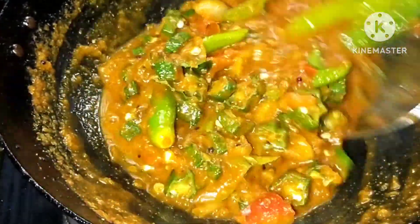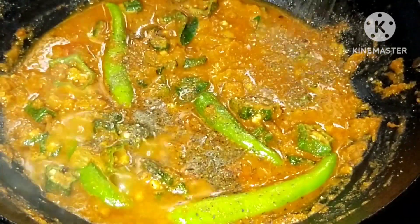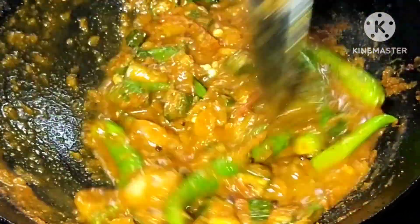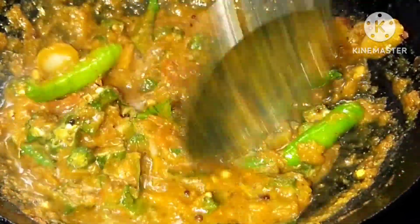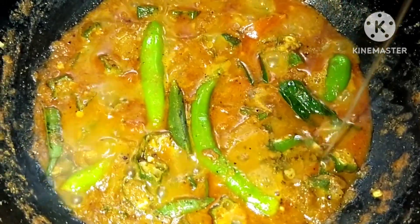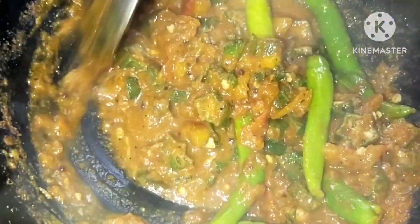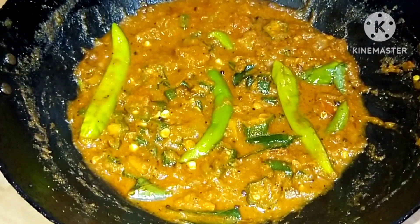If you are going to add 1 teaspoon of queers then we mix it around. When we mix this, we will mix it in a little bit.